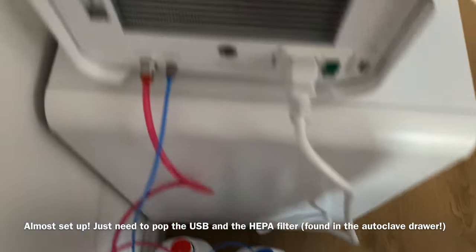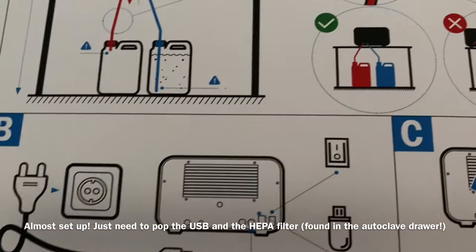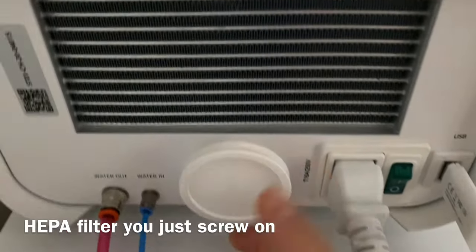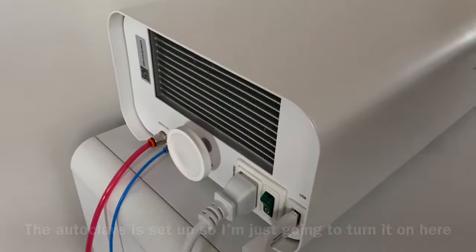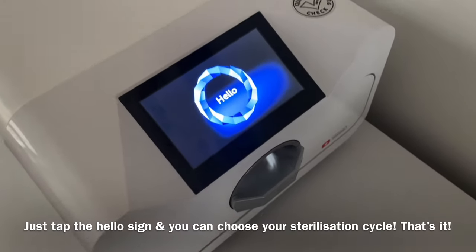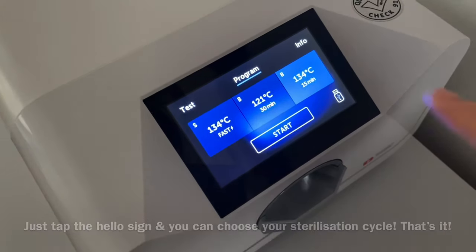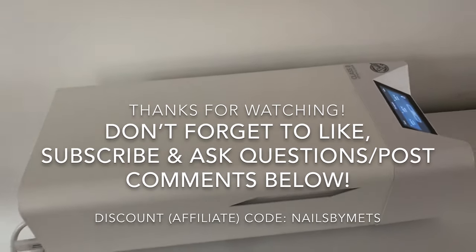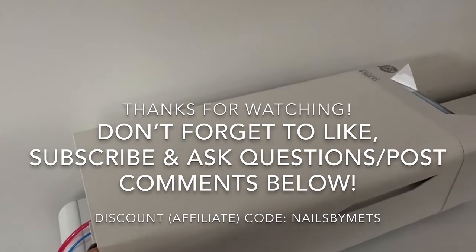It's all plugged in now, and according to the manual it's pretty much ready to go. I just need to pop the USB stick in and it should be good. Now I've added the USB stick — literally just plug it in. And this is the HEPA filter, which you just turn to screw on. This was found in the drawer of the autoclave. So the autoclave is set up — I'm going to turn it on. Come around to the front and you've got the hello sign. Just press it and it's literally ready to go. You can just choose any one of these sterilization cycles and click start. I hope it was really useful to see what comes with the autoclave and how to set it up. The next video will be all about how to use it. Don't forget to use my discount code NAILSBYMETS to save some money.